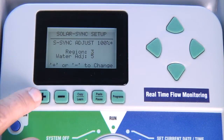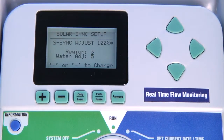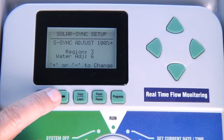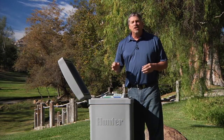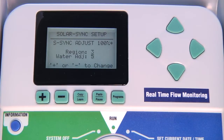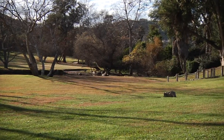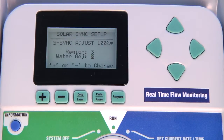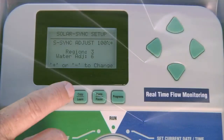To change the region, press the plus or minus button. The water adjustment is a 1-10 scale that allows you to fine tune your system in case it is under watering or over watering. Upon installation it is recommended to leave it at 5 so you can make adjustments from there if needed. Once you install the Solar Sync, monitor the landscape for up to a week or 10 days to ensure you're getting the right amount of water. If the seasonal adjustment percentage is too low, you can increase the water adjustment scale; if it's too high, you need to decrease the water adjustment level.